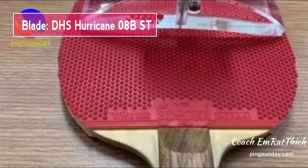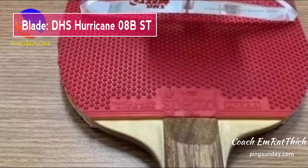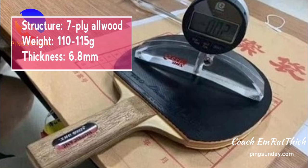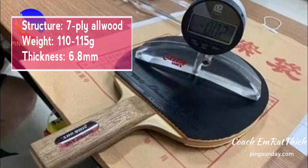Here is the equipment of Hou Jing Chao. He is using the blade Double Happiness Hurricane ABST with the Straight Handle. Most defensive players prefer using the Straight Handle. This is a 7-ply all-wood blade — powerful and gives you a great feeling. The weight is 110-115g and the thickness is 6.8mm.